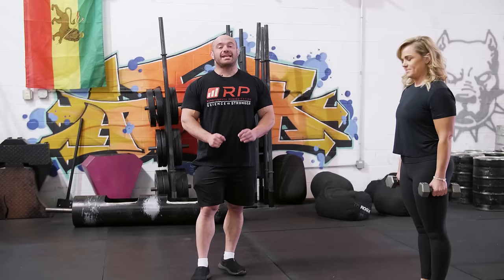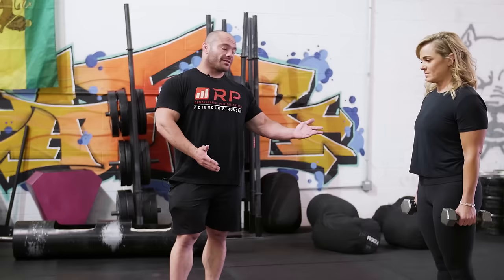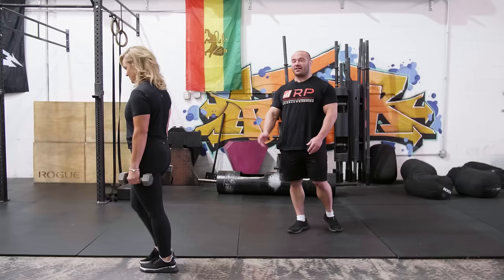Mistake number one in the lunge — it's not necessarily the worst, it's just the first — is not performing a full range of motion by not going all the way down. Some folks think they're doing a lunge but sort of go down halfway or a third of the way. Something's happening, but that's not exactly the greatest lunge.